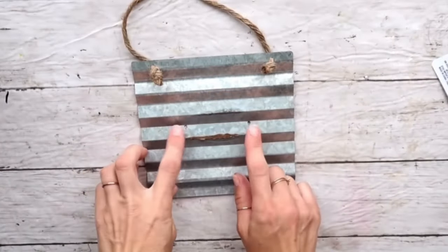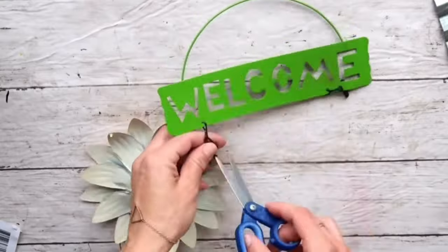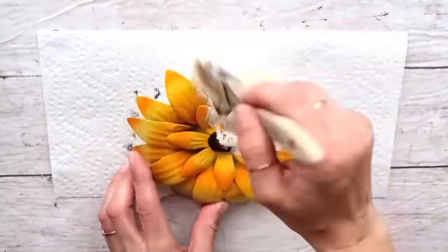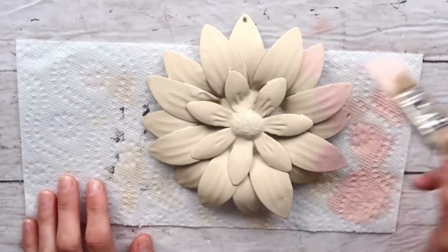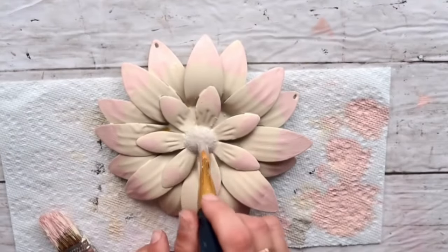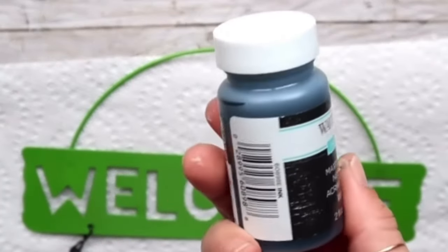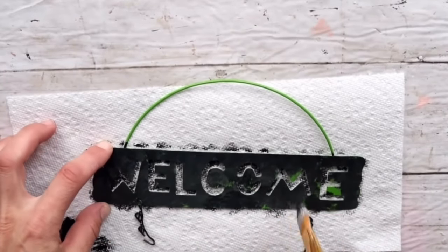DIY number three: I'm taking a hanging metal sign from the Dollar Tree, and also a hanging welcome flower sign from the Dollar Tree. I'm going to use Beverly chalk paint in ivory and give the flower one coat, then I created a little pinkish color by adding red to the ivory and going over the ends of the petals. I'm also using mineral wax and antique wax to paint the middle of the flower, then using ink by Waverly chalk paint to dab over the welcome sign.